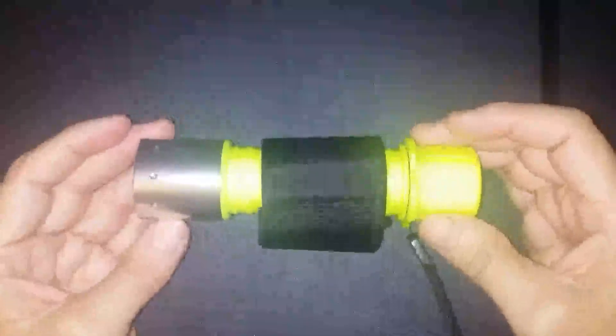Hello, my name is Pam and I'm with Product Reviews by Pam. Today I'm doing a review of this Blue Fire Waterproof Scuba Diving flashlight. I'm giving this three stars.